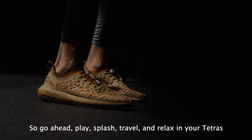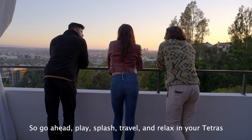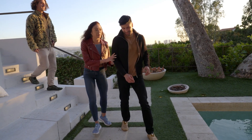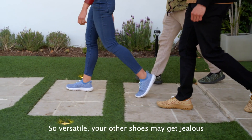So go ahead — play, splash, travel, and relax in your Tetras. So versatile, your other shoes may get jealous.